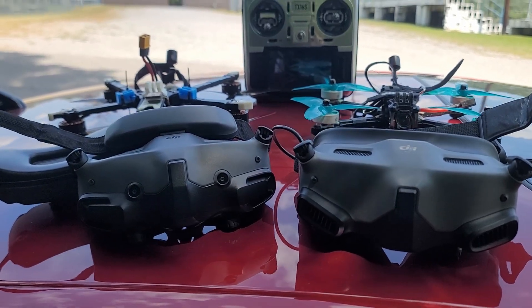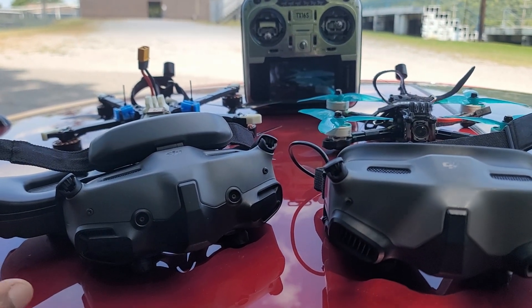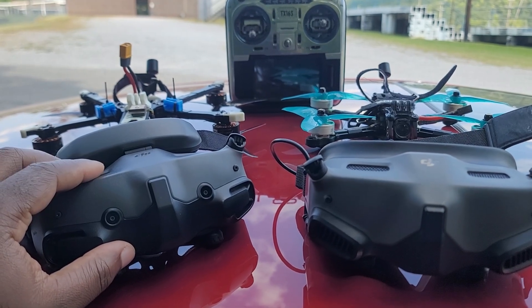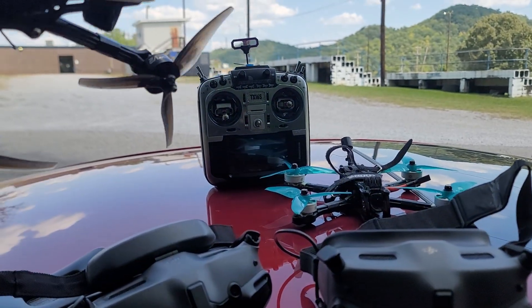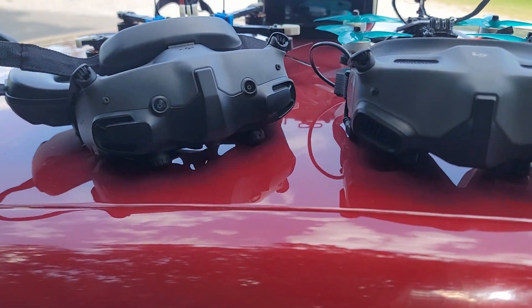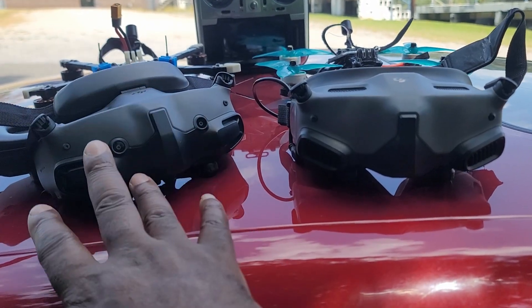Today's video we're going to be talking about the Gargo 2. Actually, this is the Gargo 3 and the Gargo 2. As of about three weeks ago, or maybe last month, DJI released a new firmware that makes the Gargo 3 backward compatible with the O3 Air unit — or I would say it makes the O3 Air unit forward compatible with the Gargo 3. That's something people have been asking for and finally DJI made it available.